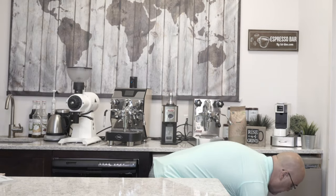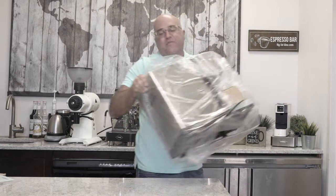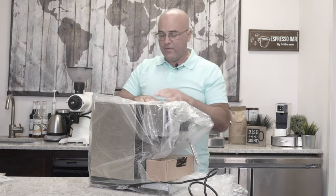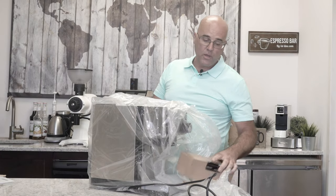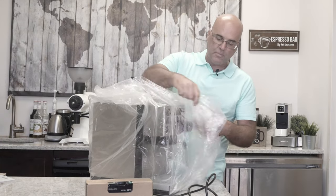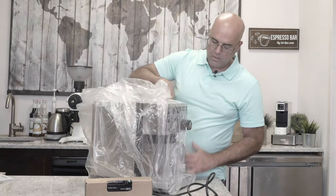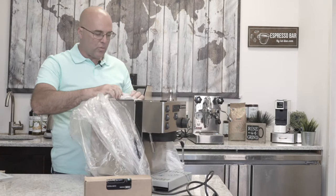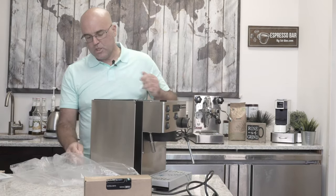This is a heavy machine. I like to put one hand in front of the group head and lift it out from the back — the group head's right here. Here it is in the plastic bag. We haven't even opened this machine or taken it out of the box yet, so this is literally out of the box. Typically the Italians like to put the plastic bag from the back to the front. I think they tested the unit with water before they shipped it.